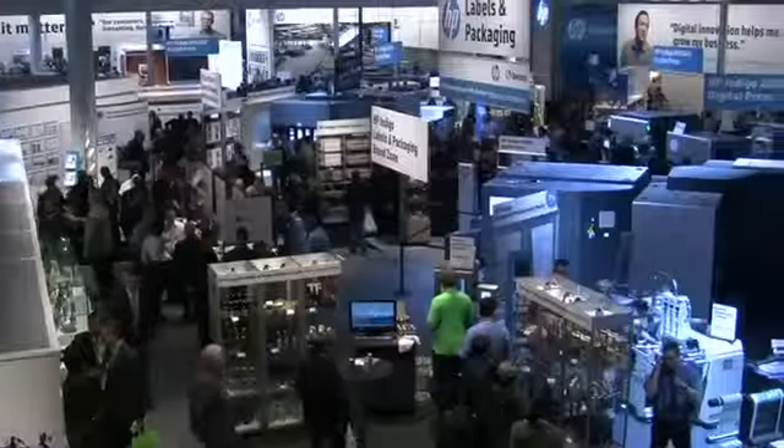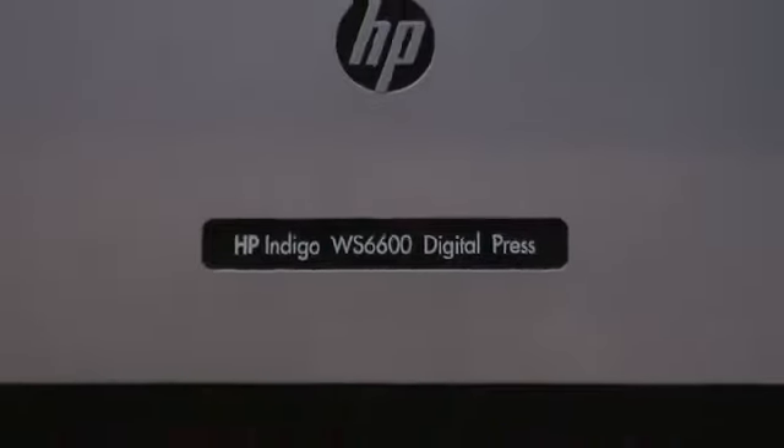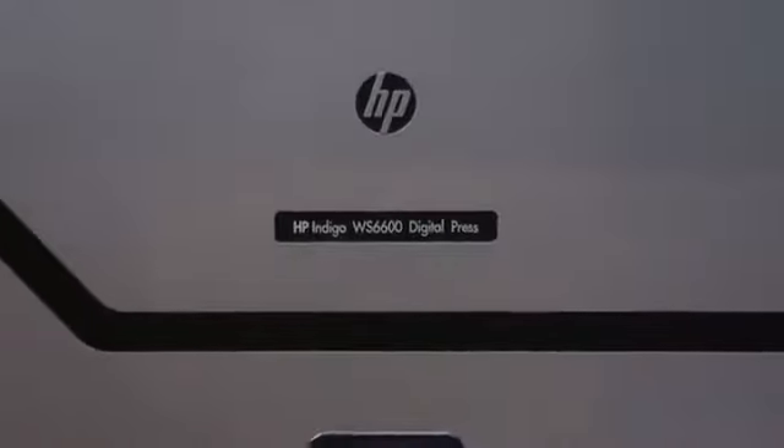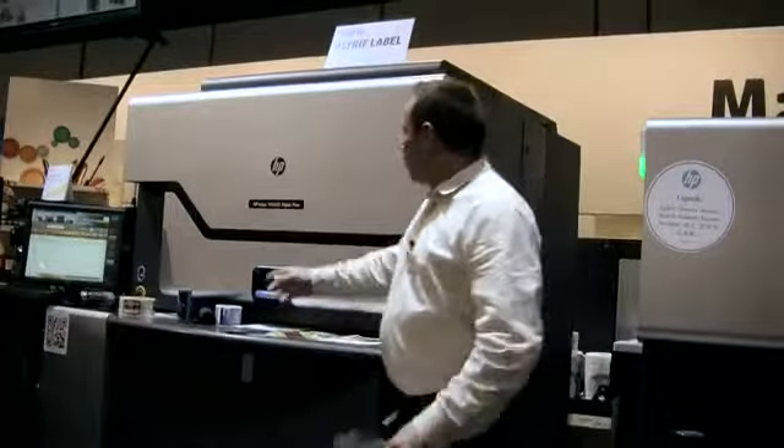Welcome to the Hewlett Packard booth here at Drupa, and welcome to the Label and Packaging Division of Indigo. This technology we're going to show you is pretty amazing, and we're going to prove it to you. We're going to start with the WS6600 Press. You're going to ask me what WS stands for — well, WS stands for Web Specialty.